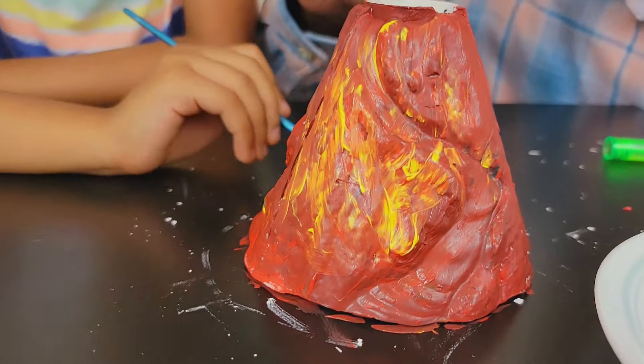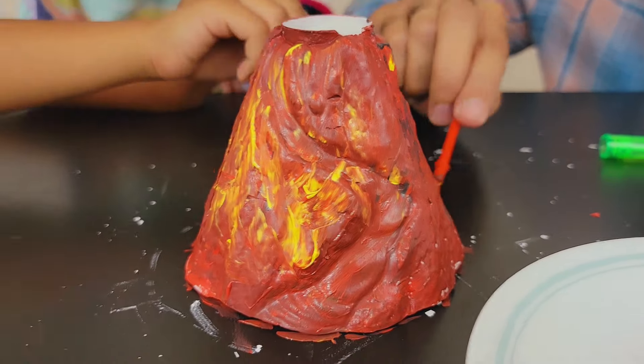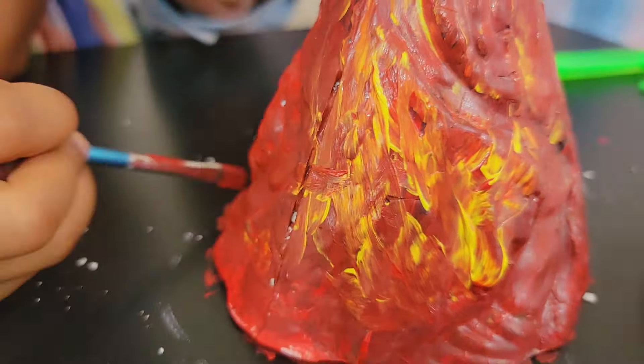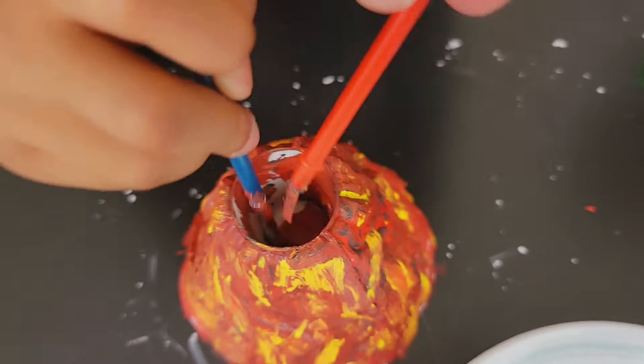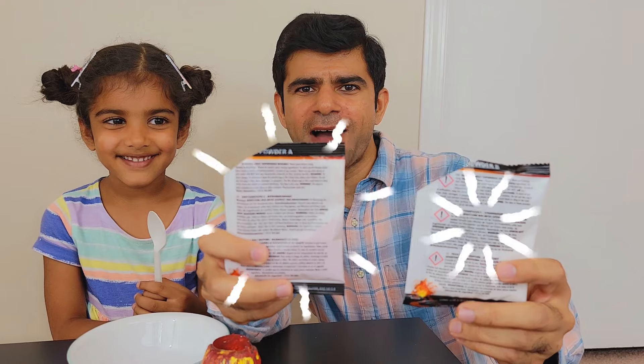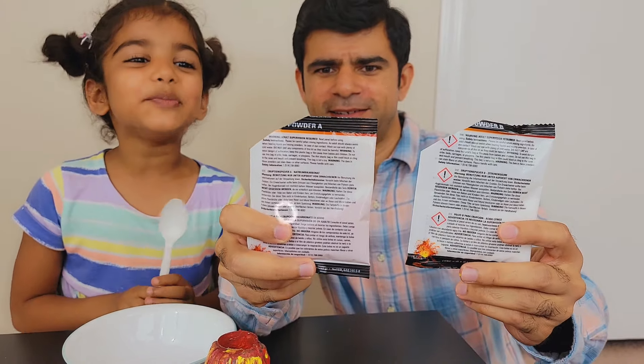Wow! This looks so cool! I know! It's so funny! That's why I totally love painting! Me too! It looks so funny! Mix! You ready? Yeah! I'm super ready!